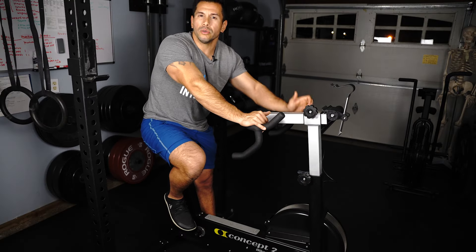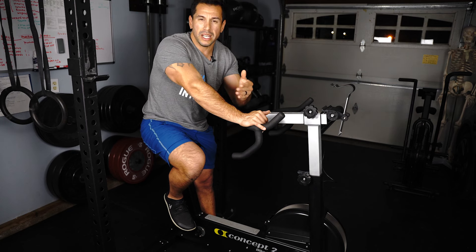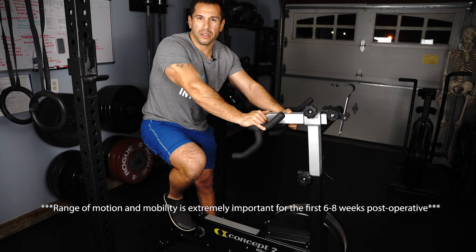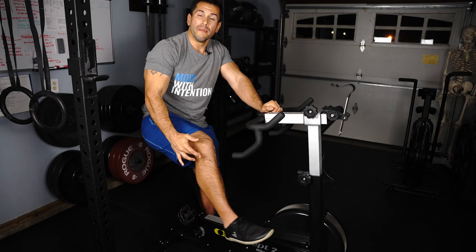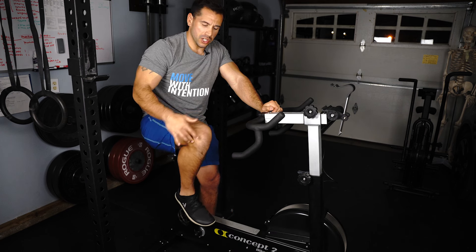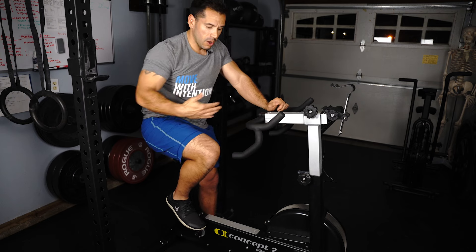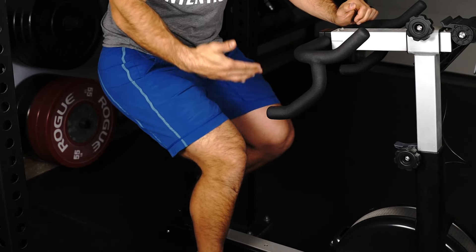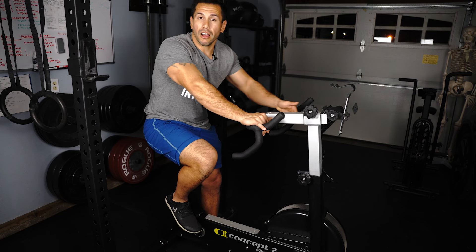Why would someone want to use a piece of equipment like this? Well, we know that after a knee replacement restoring your knee range of motion is extremely important, especially for the first six to eight weeks. We really want to focus on getting back full knee extension as well as full flexion, and this is why a bike like this can be really helpful — because now we are passively taking your knee through full range of motion and getting your knee to bend with assistance of the pedal.